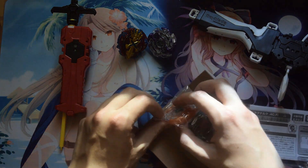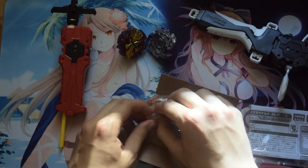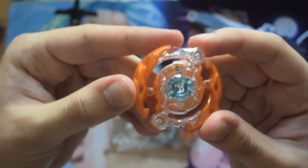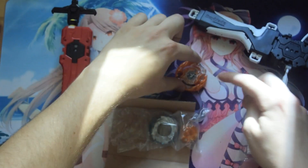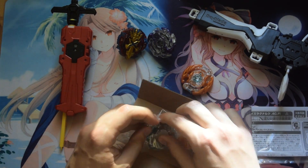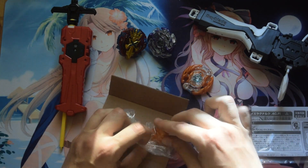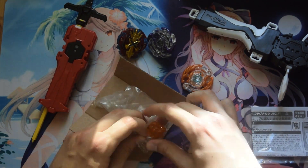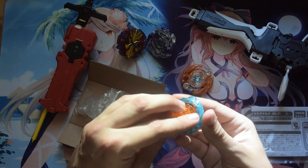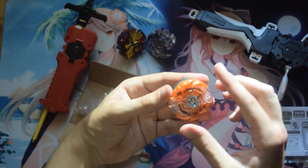Another Beyblade I really want that isn't in stock on Amy Amy is the Drain Fafnir — the new spin-stealing one I'd really like to get. I'll probably get it in Japan when I go there for holidays in July. So here we have the top layer, and I really like how you have the little symbol of the actual bay at the top — like a little crest, a really nice piece of detail. The other part is a bit rubbery here and metal over here. Finally we have the driver, which has this kind of hurricane-y feel. So now let's quickly put it together. And this is the completed bay.